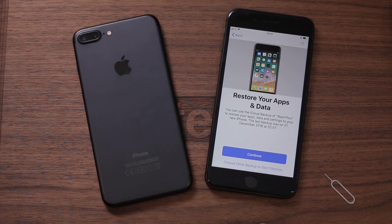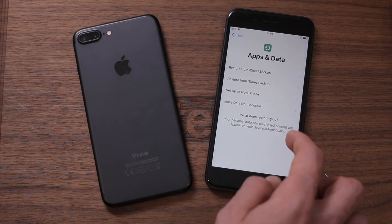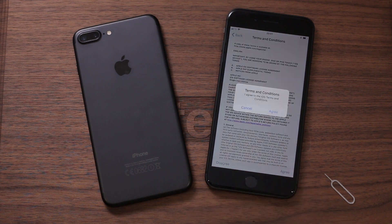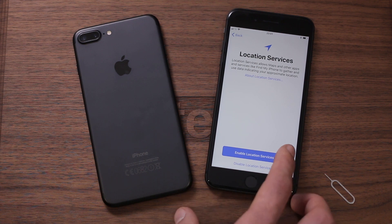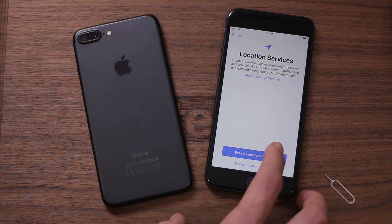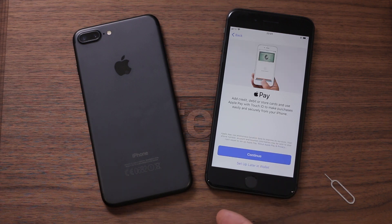So let's start afresh — that's definitely something you'll want to bear in mind if you're moving to a smaller capacity device. I'll choose 'don't restore' and set up as a new iPhone. It may take a few minutes to set up your Apple ID. Accept terms and conditions, agree. Enable location services — I use a lot of location-based applications and maps so I'll want those to be as accurate as possible. As for Apple Pay, I'll set that up later in my wallet.